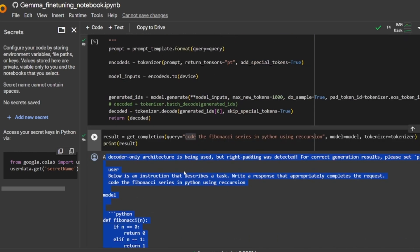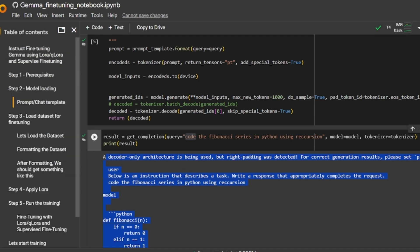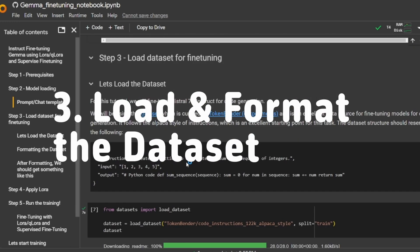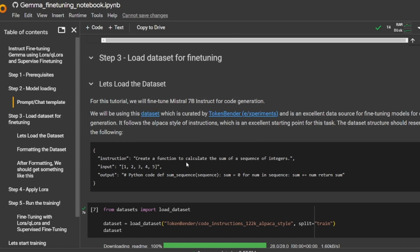At this stage we've set up the model and can get inference from it. The next stage is understanding how to load and format the dataset. Loading and formatting the dataset is the most essential part — I generally spend 80% of my time curating the data and coming up with the right format, and only 20% of my time on fine-tuning itself.